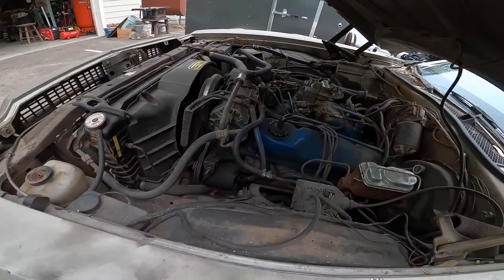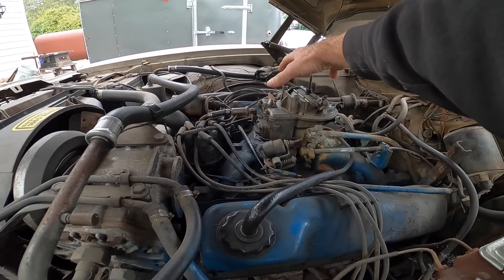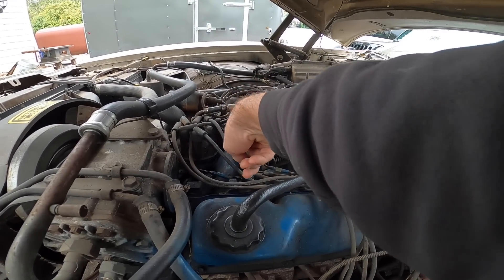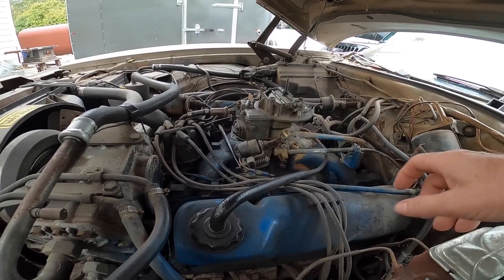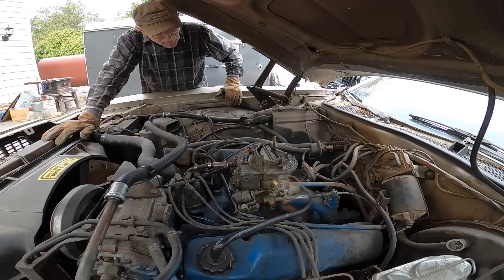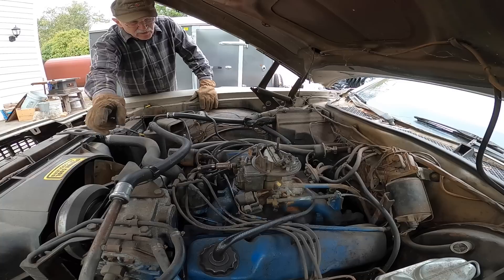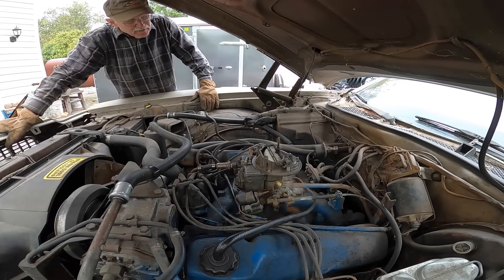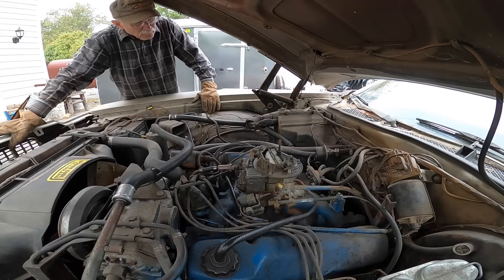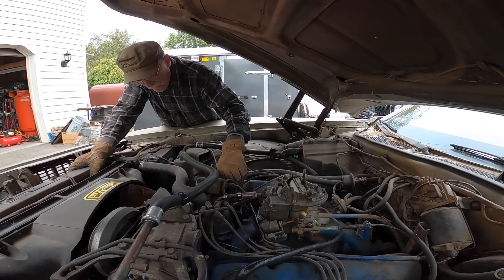I'm going to take this carburetor off and replace it, and take the manifold off too. To do that I've got to take a bunch of stuff off. How do you keep track of all the little things? Dad says just put them in a box — you can use two containers for the passenger side and driver's side, or one box with three compartments.